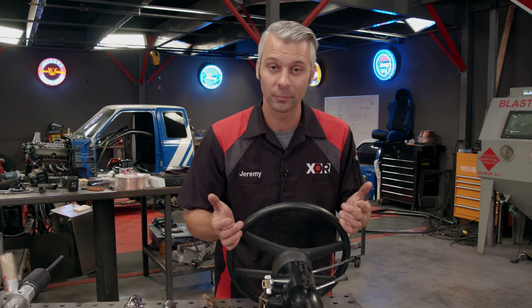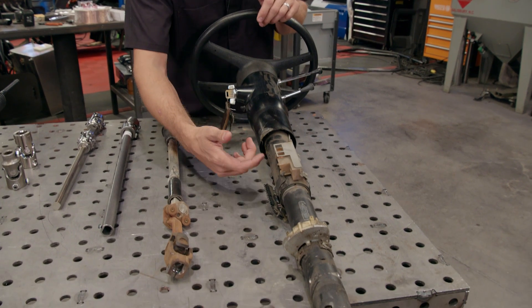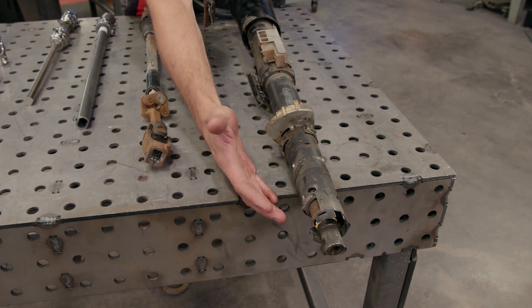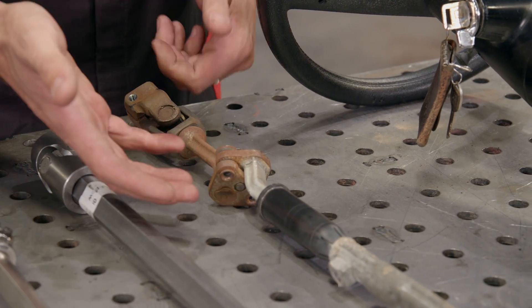We all know what your steering wheel does, but you may not know how this gets connected all the way down to your tires. That's where your steering column comes into play — it connects your wheel through the firewall into the engine compartment, and once you get into the engine compartment, that's where things can steer you the wrong way.